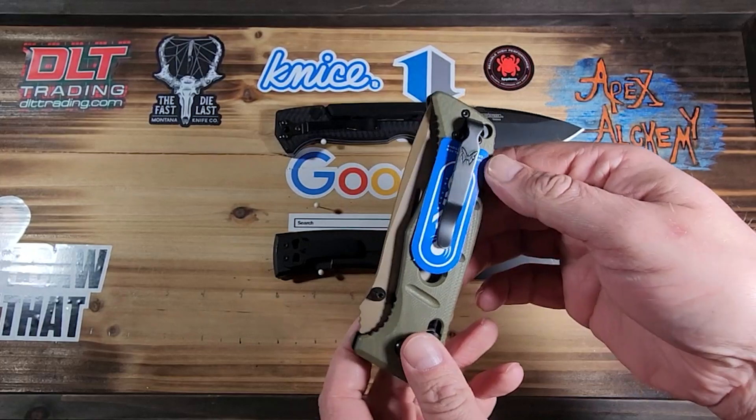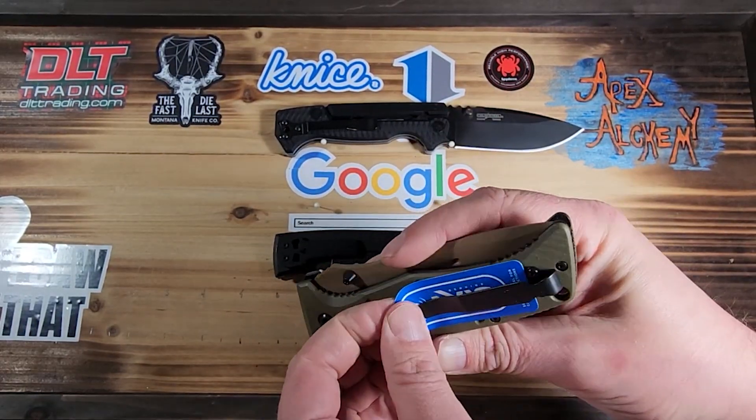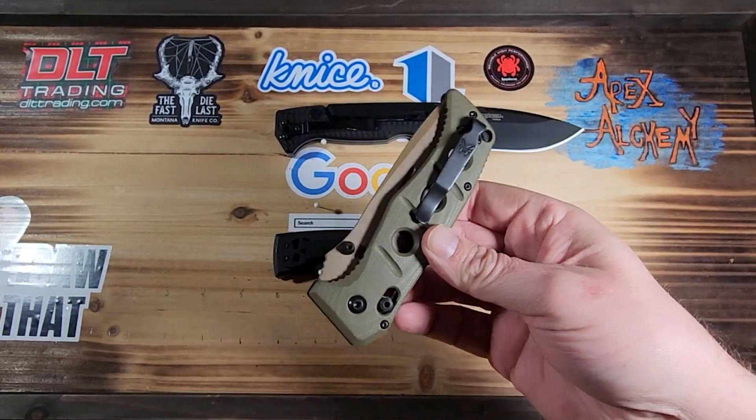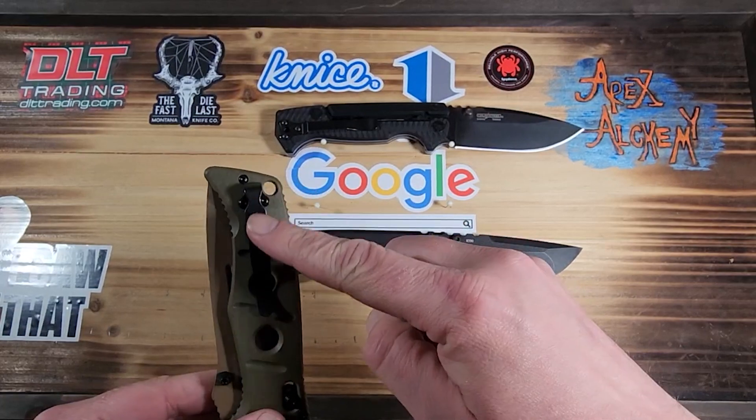Inside the box it's got the little access card like you normally get. I like the fact that it comes with a deep carry pocket clip straight out of the box.